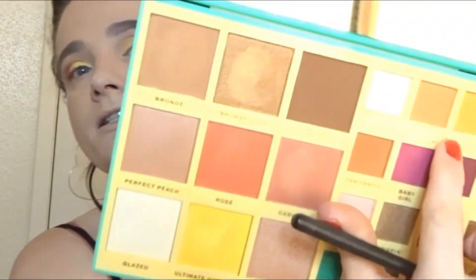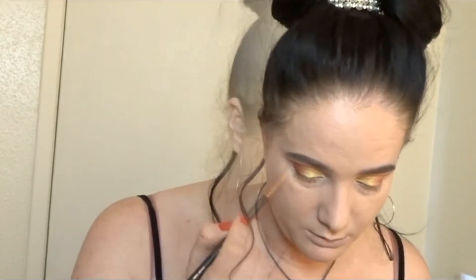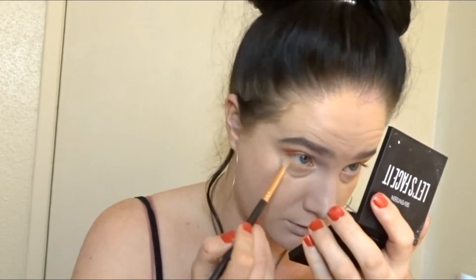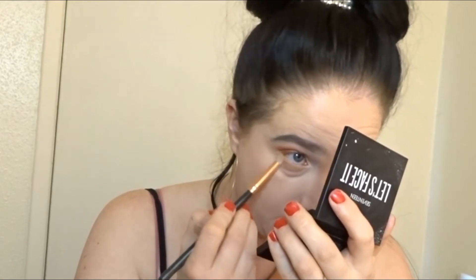I'm going to go into Oh Honey and pop that under the under-eye area, trying not to drop my palette because I will cry. And then I'm going to go into Tantastic and just run that across the lower lash line as well.